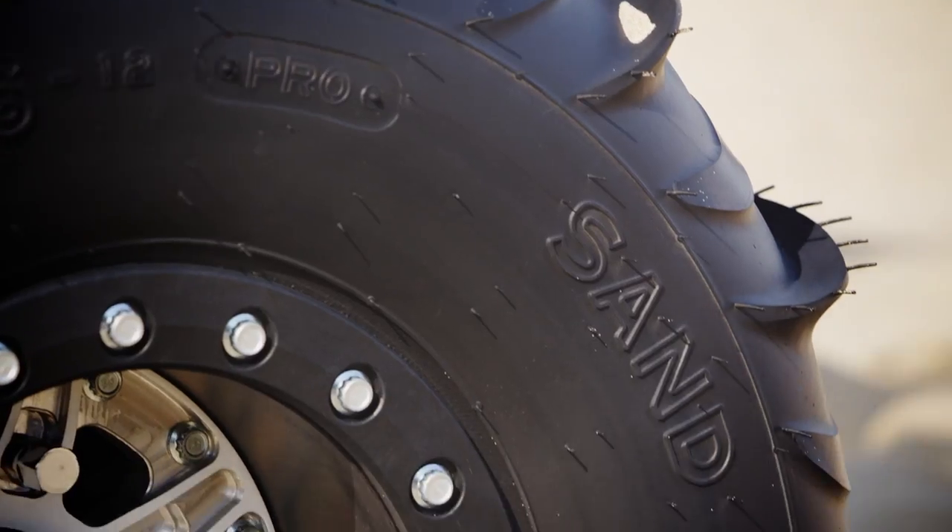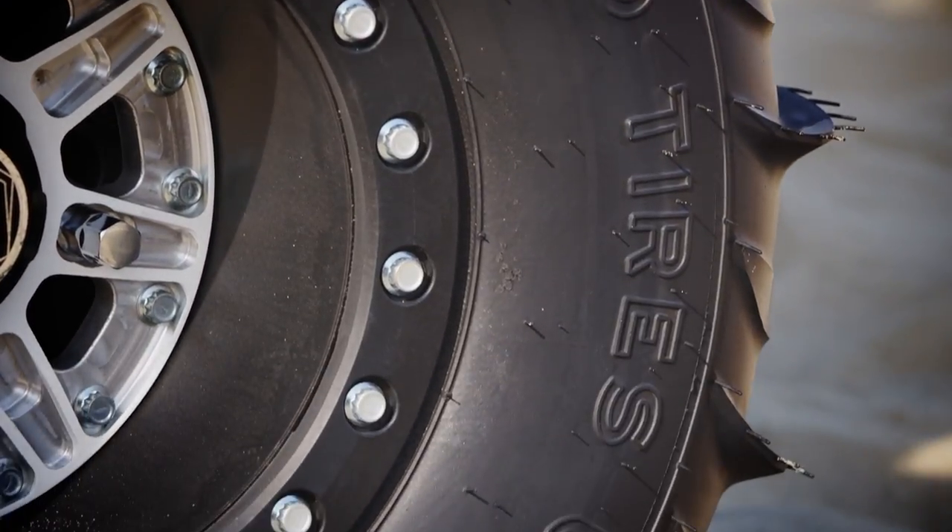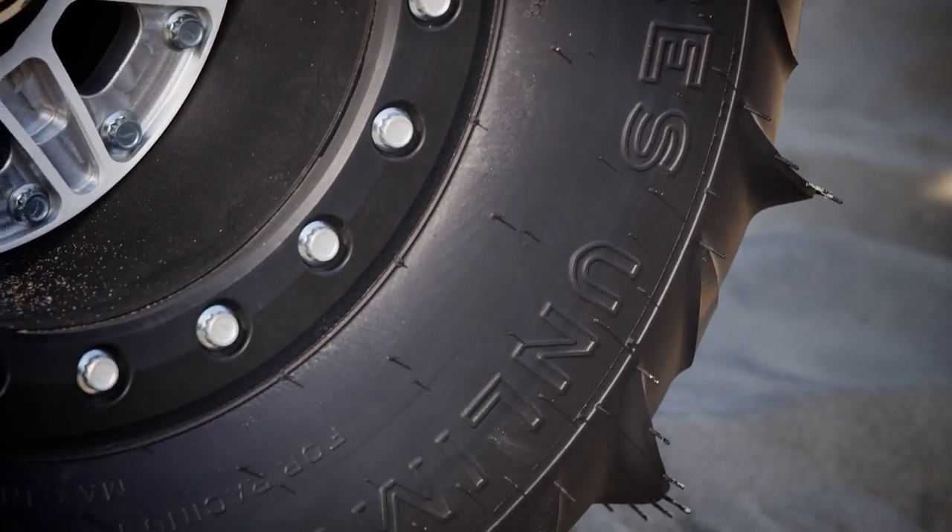The first thing that separates a car from being a dune machine and a desert machine are the wheels and tires. Out here in the dunes we're running a set of 12-inch hyper beadlocks with Sand Tire Unlimited blaster paddles.